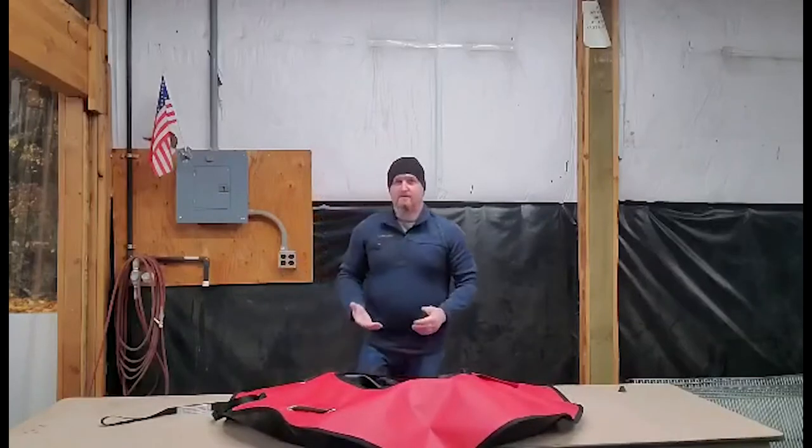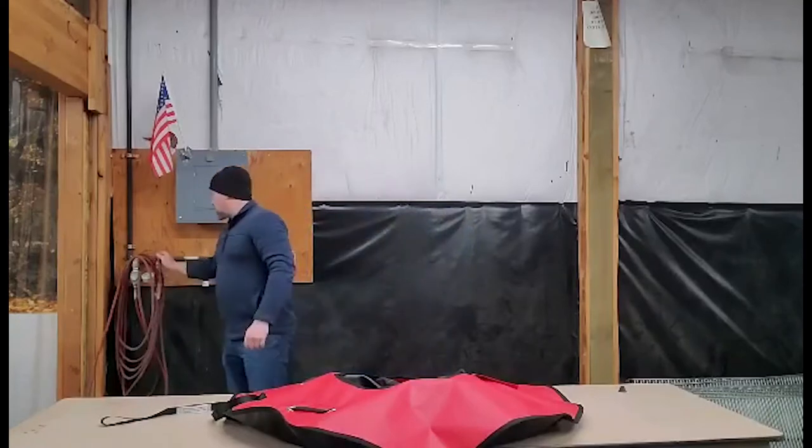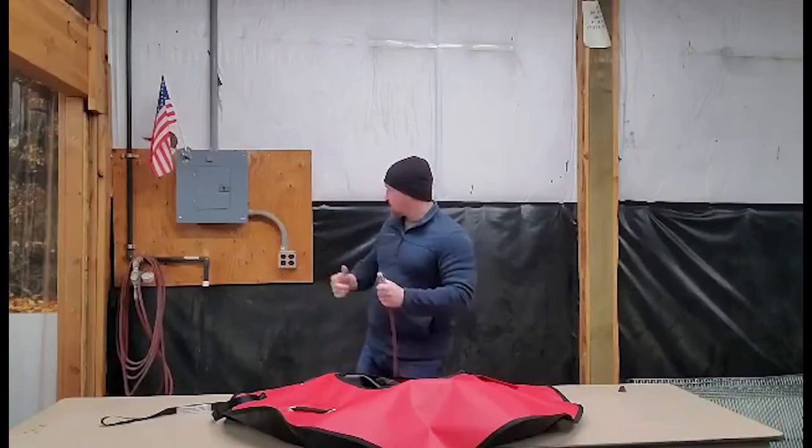Now you can blow these up if you have to with a pump, but I don't recommend that. If you've got an air compressor handy or something like that, that's the best way to do it. So we've got our air compressor hose here.